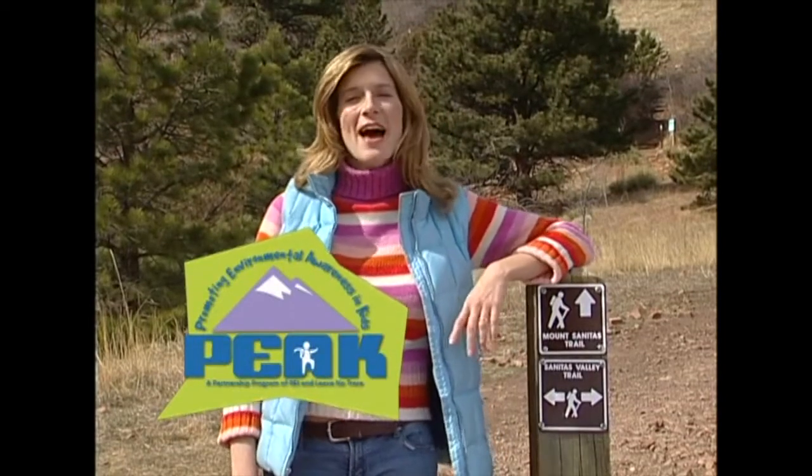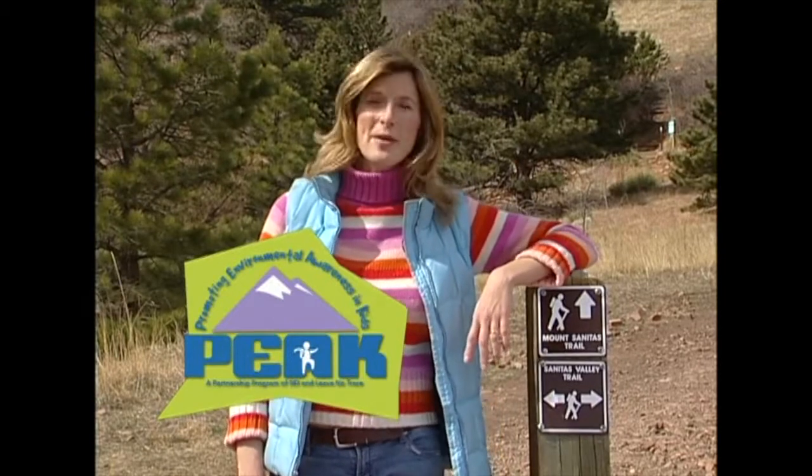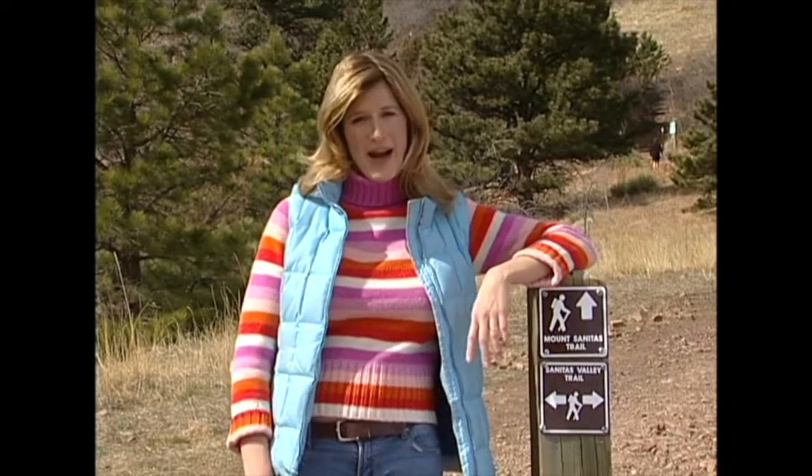We're here to help you learn how to use the Promoting Environmental Awareness in Kids, or PEAK program, to engage kids with important messages in an entertaining and memorable way.